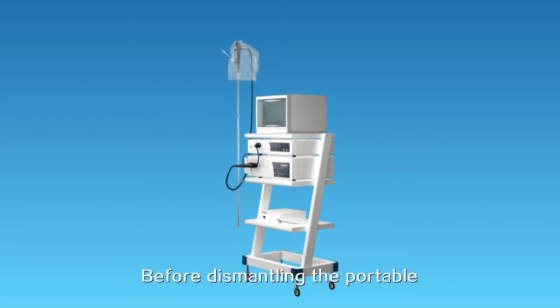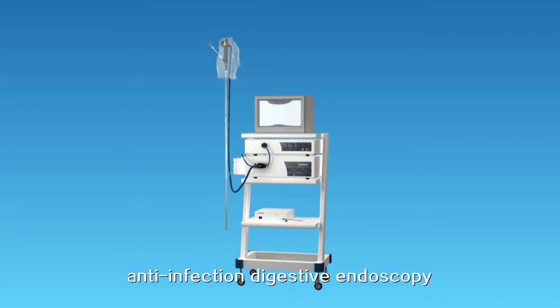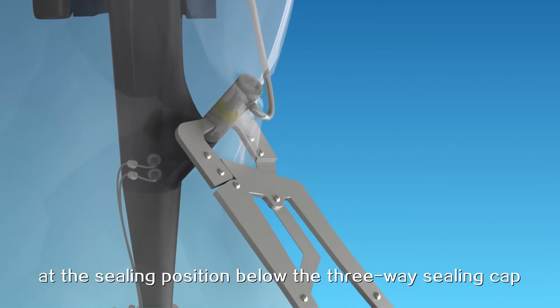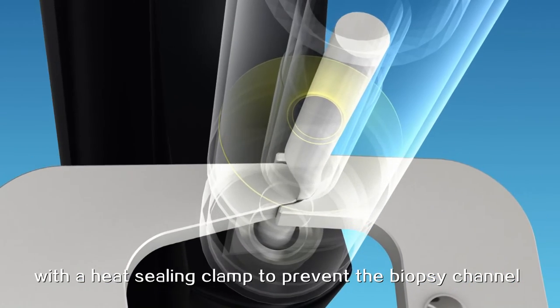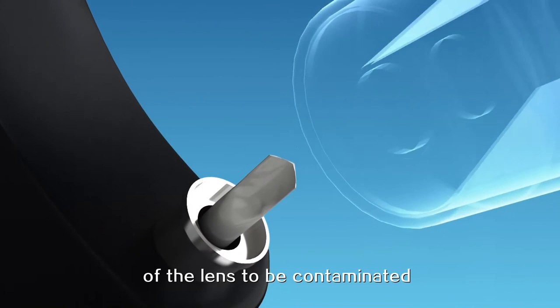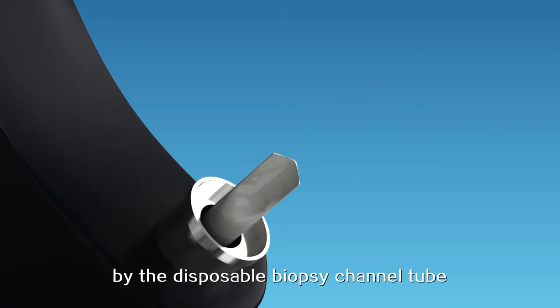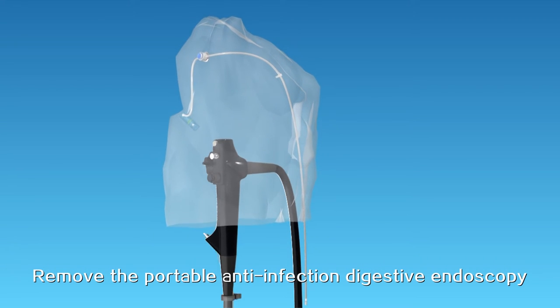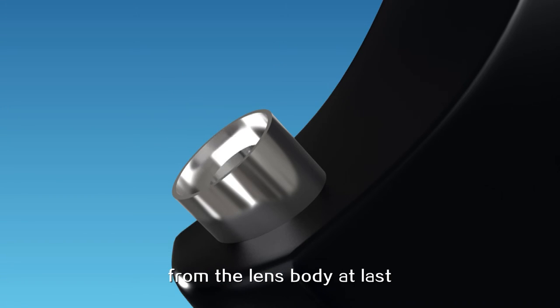Before dismantling the portable anti-infection digestive endoscopy, cut off the back end of the biopsy channel tube at the ceiling position below the three-way sealing cap with a heat-sealing clamp. This prevents the biopsy channel of the lens from being contaminated by the disposable biopsy channel tube when it leaves the lens. Then remove the portable anti-infection digestive endoscopy from the lens body.